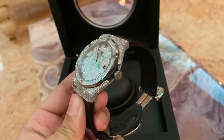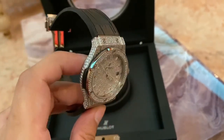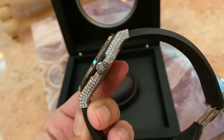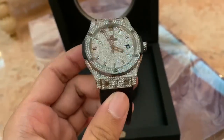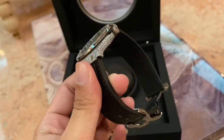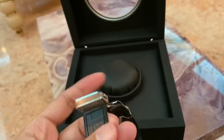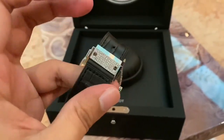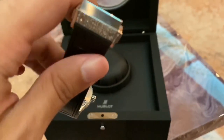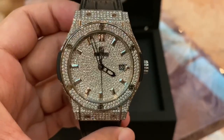If you can see the setting of the diamonds, it's like perfect. It's not a single error, not a single spot that I can find that is not on point. Everything is on point. I've done the full case. I did the clasp as well — you can see the clasp over here.